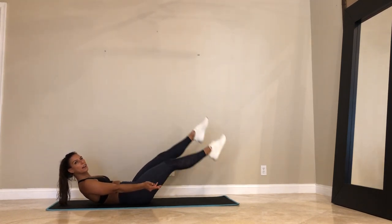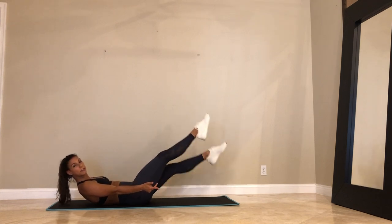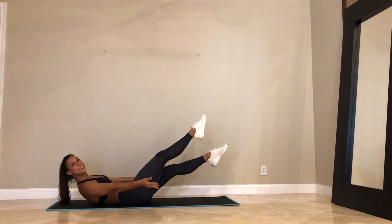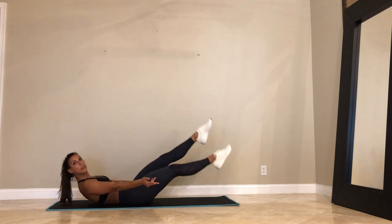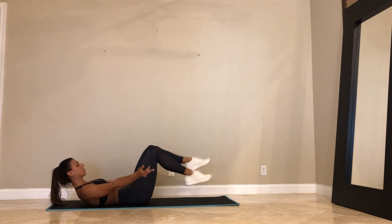We got 25 seconds. You're activating your quads, your inner thighs. 15. Shoulders are lifted. Lower back pressing into the mat for 10. And we got 5, 4, 3, 2, and 1.